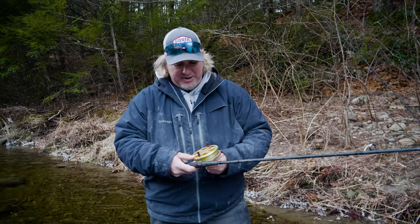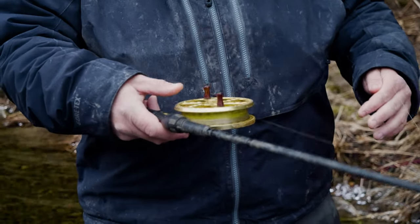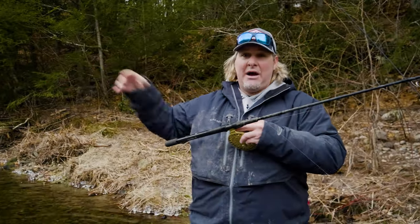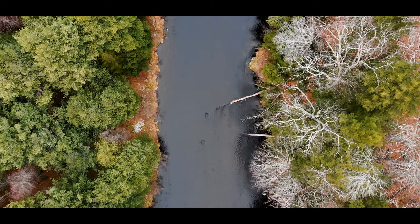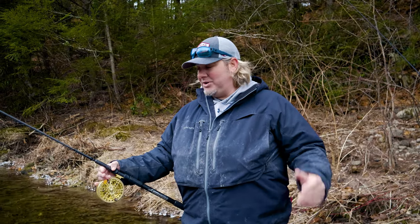The advantages to a centerpin is there's no drag, so this drifts freely both ways. So when we're casting, we can cast up river and we can drift down as far as we want. This gives us the opportunity to cover more water in the area and actually present it in the most natural presentation as possible. That's why I centerpin fish — I've been doing it for 14 years now and it's the most effective way to actually fish a river.